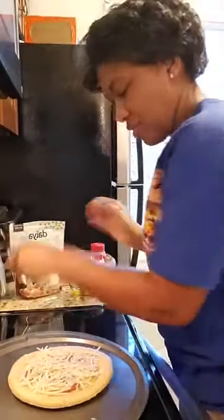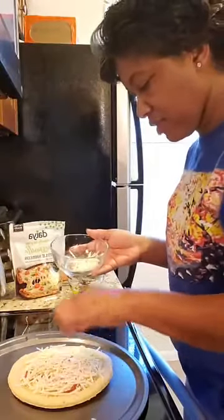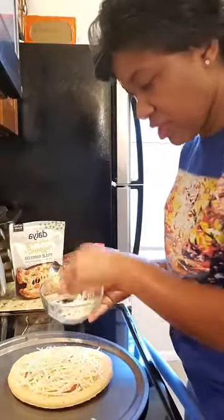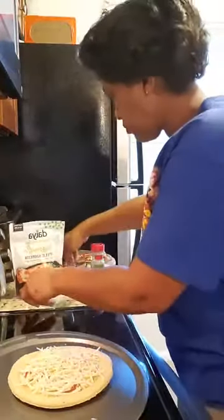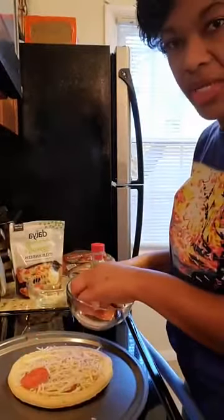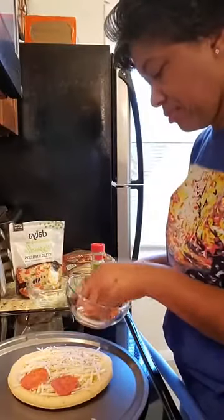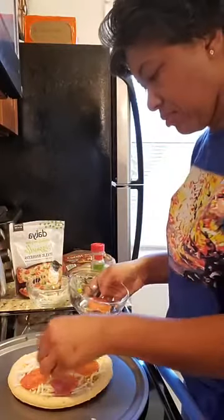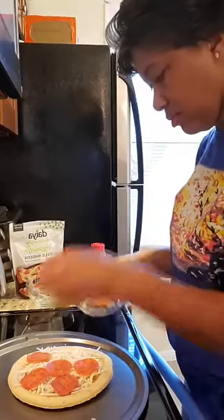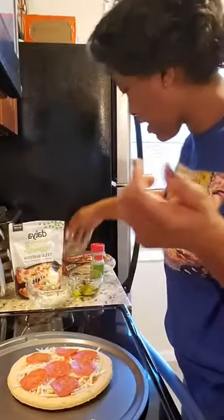Let's give her some more cheese. This is actually a quick lunch you can make in the morning so she can have fresh pizza at school. Then I'm going to add some pepperoni on top. Perfect — and see, it's already done just that quick!